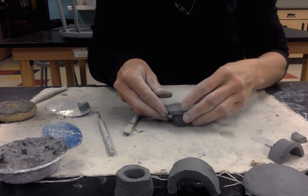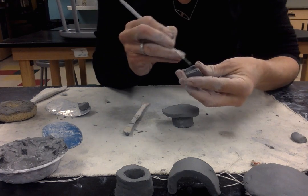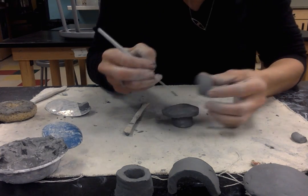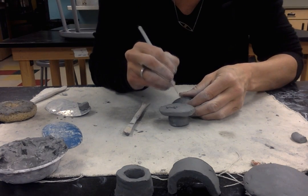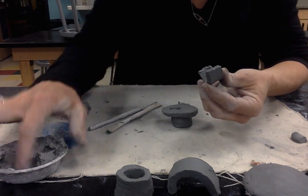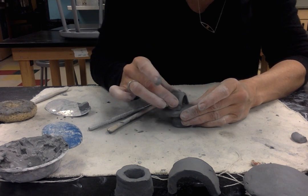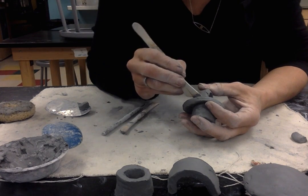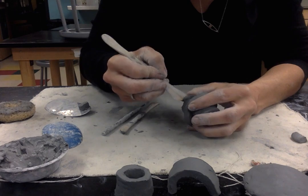Now I want to work on attaching my handle. I'm going to score on the bottom of my handle — this is a strap handle — and line it up to see where it's going to attach. I might need to change the angle of how this edge is cut so it sits nicely on the lid, so depending on your lid, look at that. I've got my score marks there and I'm going to pad my slip. I score, I slip, then I smush and press that in. Then I come back with my wooden modeling tool and smooth the seams together to make it look like one piece of clay — this also helps the connection — and clean up any stray scoring marks outside of it.